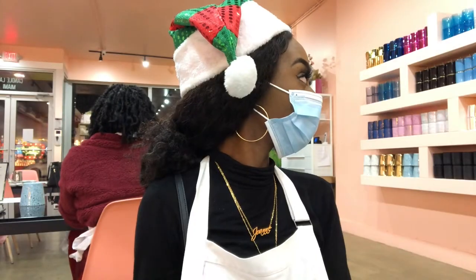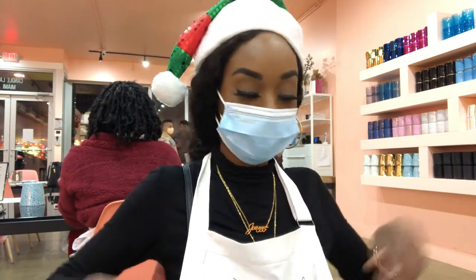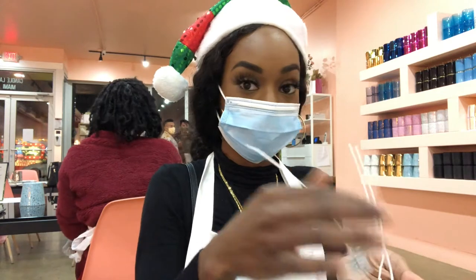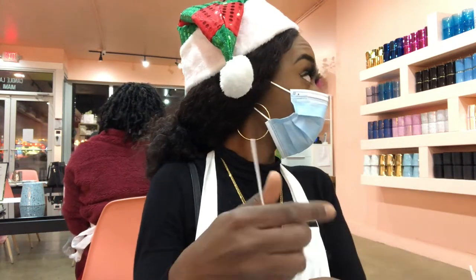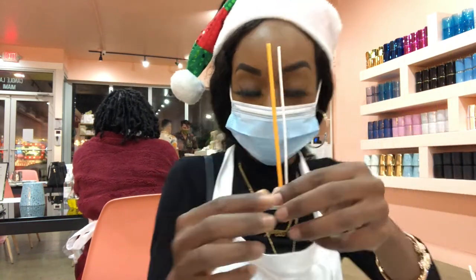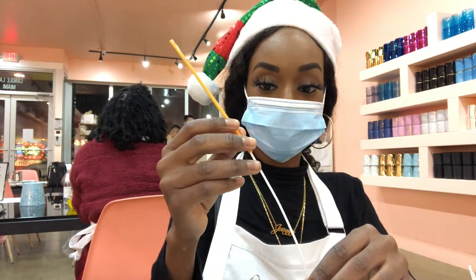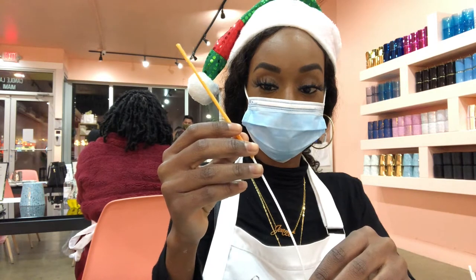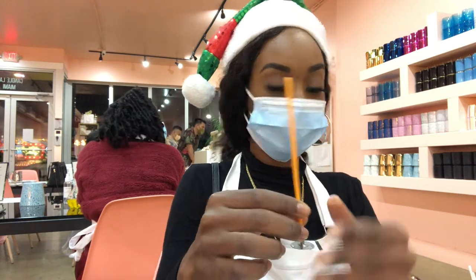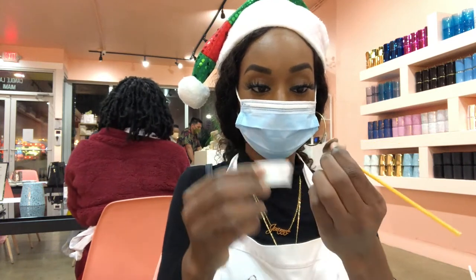Alright guys, so now that we have made our choices, we're going to go ahead and put our wicks into the candles. You have three wicks and a beaker, so grab one to start, and then find the little colorful straw on your tray. Go ahead and weave the wick through the straw — that's going to give you a better grip and more stability. Once that's done, pull the paper off the bottom and you'll have a little sticky wick on the bottom.